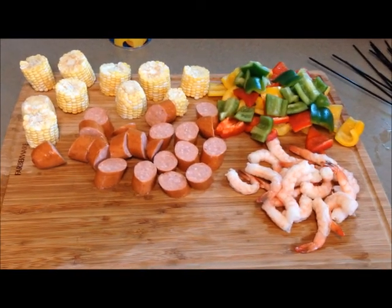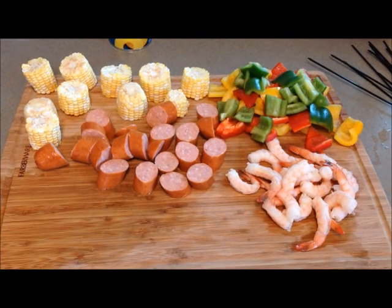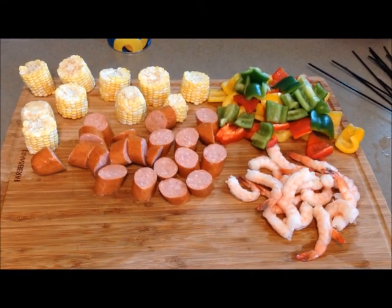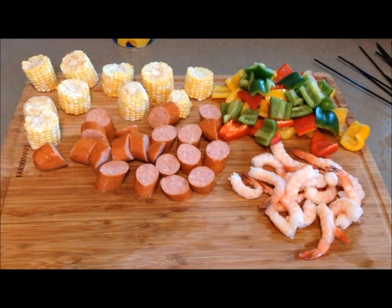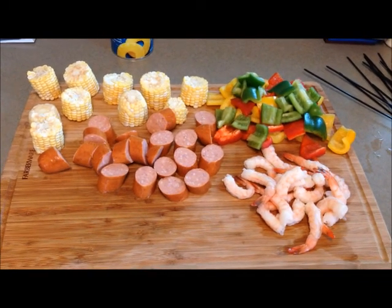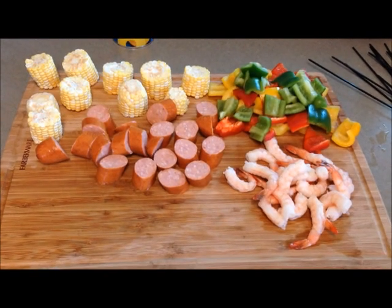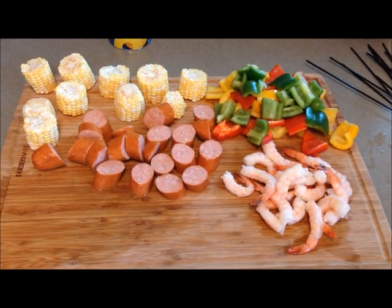We'll probably do it on the skewers and then take it off the skewers — that's the way we typically do it. I typically do a piece of pepper, then a shrimp, then a corn, then a sausage, then a different colored piece of pepper, and then a shrimp and corn and so forth. I do like a good low country boil, but it's summertime and it's grilling time and we like to do these on the grill and they come out pretty good that way.